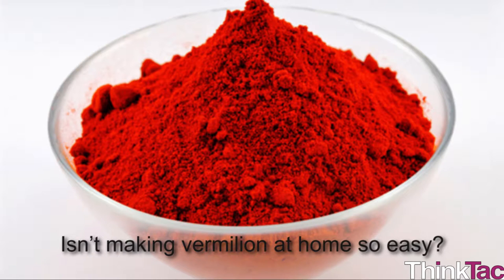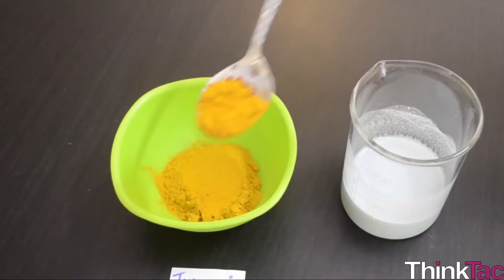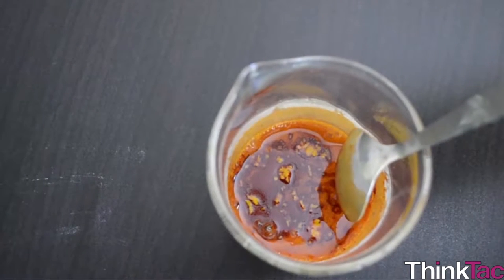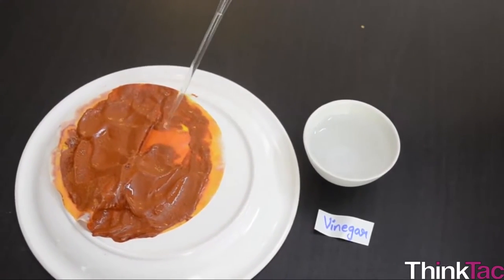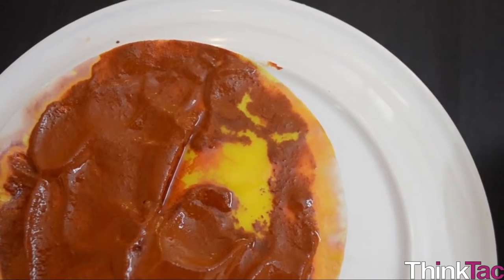Isn't making vermilion at home so easy? From the video, recall that when turmeric is mixed with quicklime, or simply lime which is nothing but calcium oxide, and some water, the mixture changes color from yellow — the color of turmeric — to a deep red. We then add vinegar to this red powder and it turns back to yellow. Why does this happen? What can we learn from this?